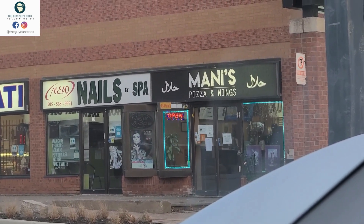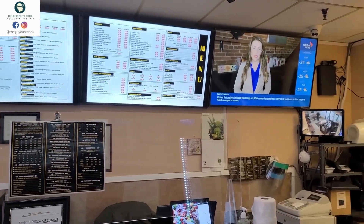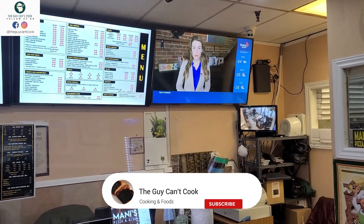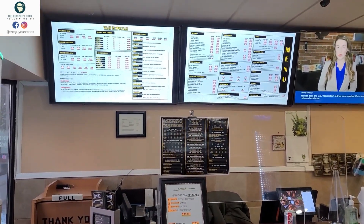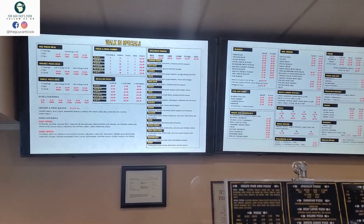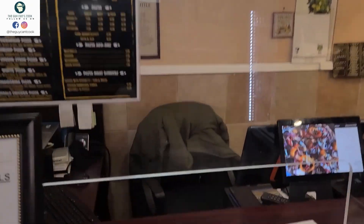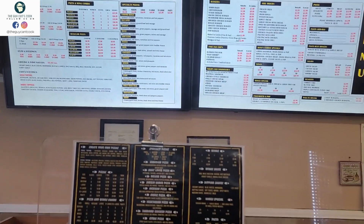I have been here before, so I will show you what they are all about. I am inside and I have placed the order — a large tandoori pizza with extra cheese on it. So this is the menu, you can see it here as well. The price is very reasonable and of course the taste is good.